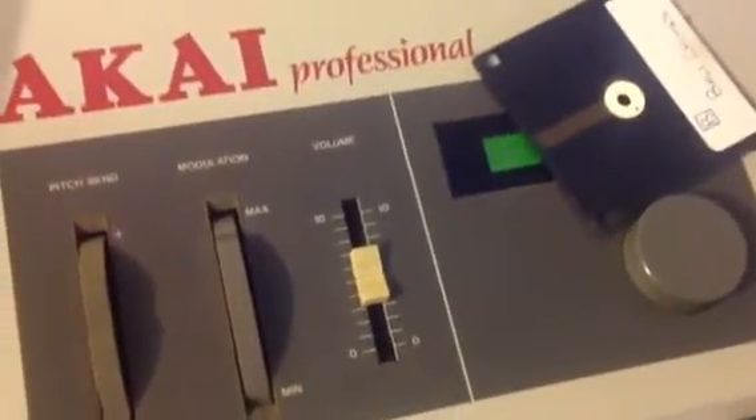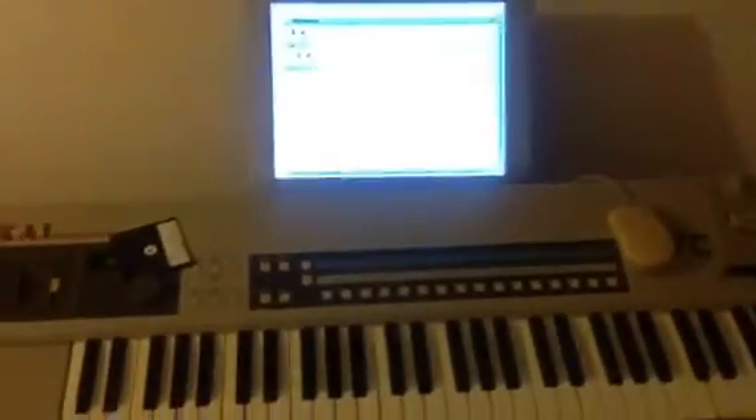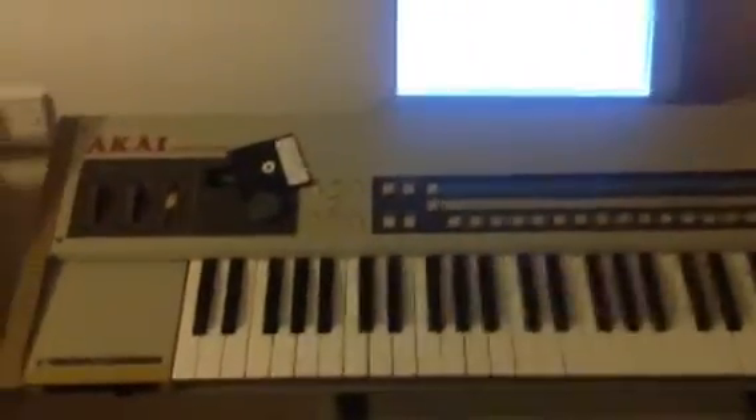So this is what I'm working on at the moment. This is the Akai X700 — a sampling keyboard, and this is one of Akai's first sampling keyboards, which in fact is the first sampling keyboard that Akai did using the amazing Quick Discs.